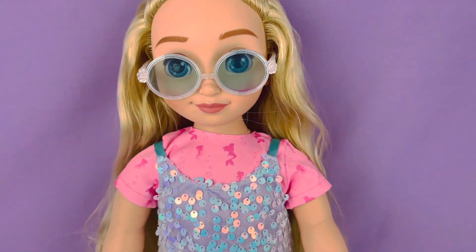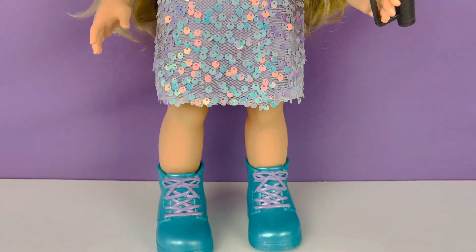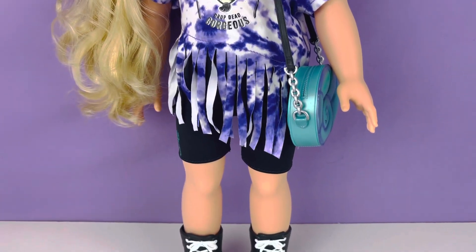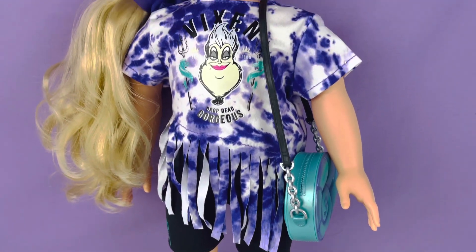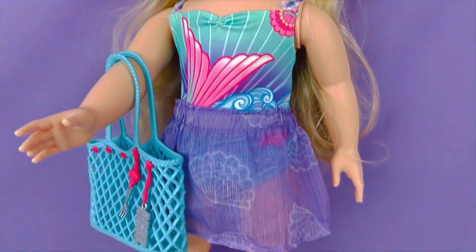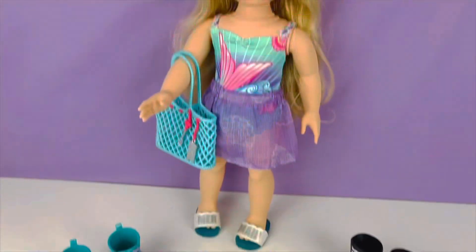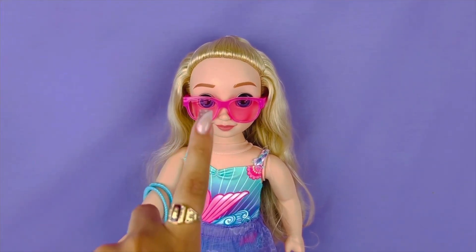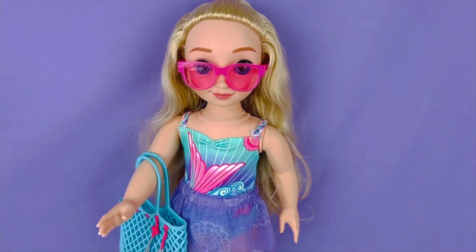Let's go ahead and do a recap. This is the first outfit that she came with — a sequin dress with a pink shirt and turquoise boots, super cute. This is the second outfit, the Ursula outfit — tie-dye shirt with the fringe, it's so adorable and I just loved the shoes, super cute. Next up we have the third outfit, the Little Mermaid outfit with a bathing suit, cute purple skirt, and the cute chanclas. If you enjoyed this video go ahead and give this video a thumbs up, subscribe if you're not subscribed yet, and hit your notification bell. Comment down below which outfit was your favorite — until next time, toodles, goodbye!